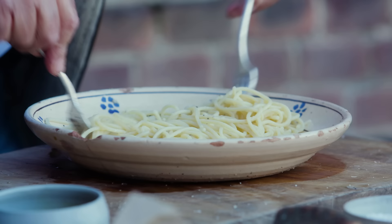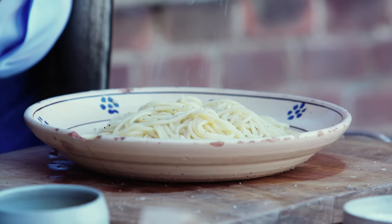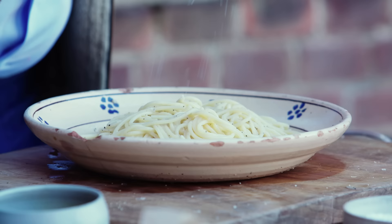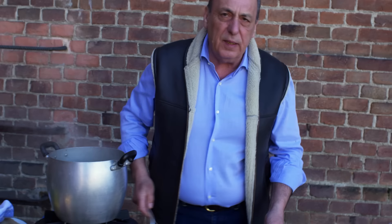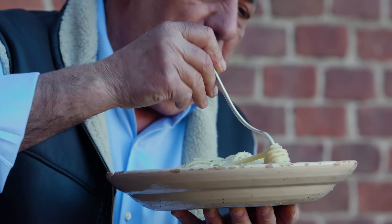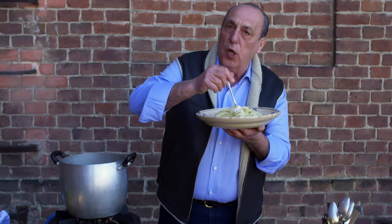It's done. A little bit more cheese on top — abundant cheese, I love it. Just like this. It's two ingredients, so you can afford it. A little bit more black pepper. Grab a nice fork. Buon appetito! This is for me. Two ingredients, maximum flavour. Do it — be adventurous.